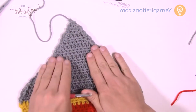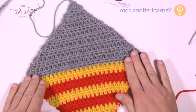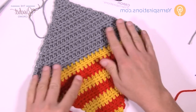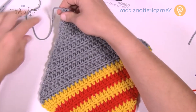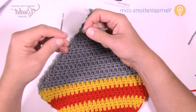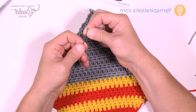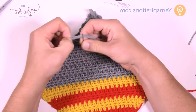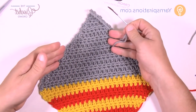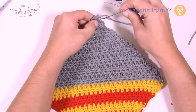Stretch things out to get it as close to square as possible. Once you start joining these things together they'll work out anyway, but right now if you're seeing a lopsided look it's not abnormal. I'm going to grab a second one that I'll crochet off-screen, then I'll be back to show you how to whip stitch these together and how to do the border as well.